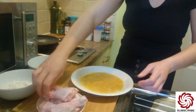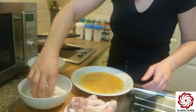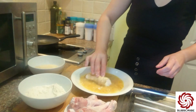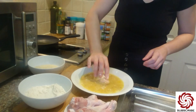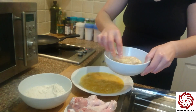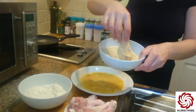So first we're going to stick our chicken in the flour, then the eggs, and then the breadcrumbs, and then they can go into the pan into the hot oil. Look at that!